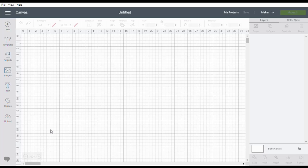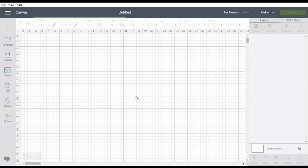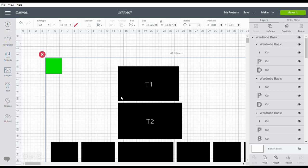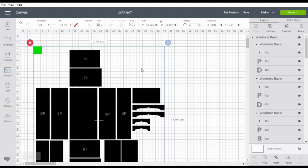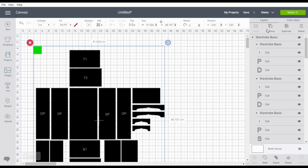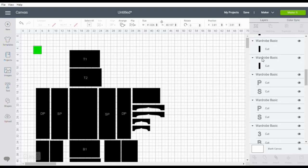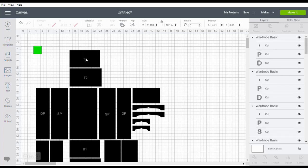We're going to start with our blank canvas in a new project, go to upload, and we've already imported the SVG file. We click it and upload it onto the canvas and you'll see there are labels on some of the parts. We don't label every part — the legs are obviously the legs and this is the back of the wardrobe. It's more the ones that are similar to others. The first thing we're going to do is ungroup it. The letters are always the first thing and then you have the pieces the letters are on. T1 and T2 are the top layers — top one and top two.